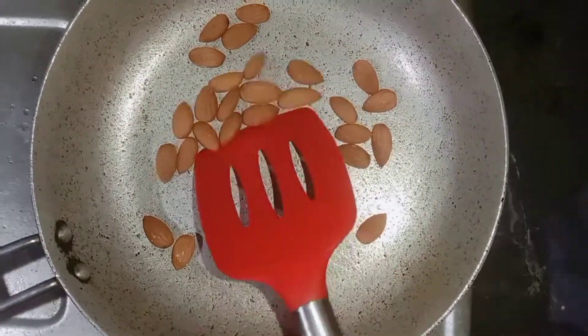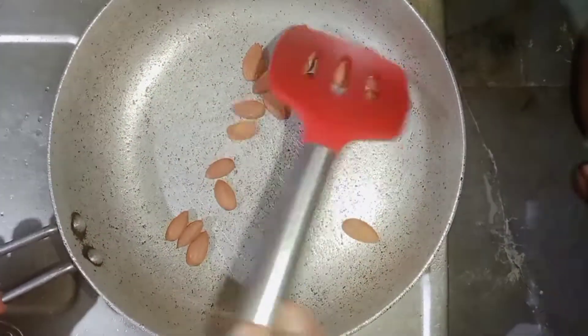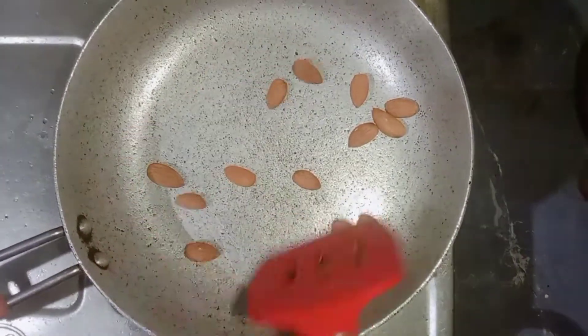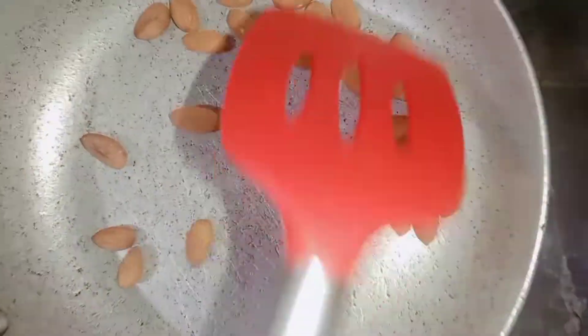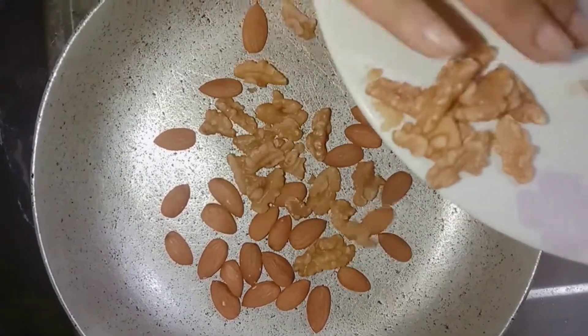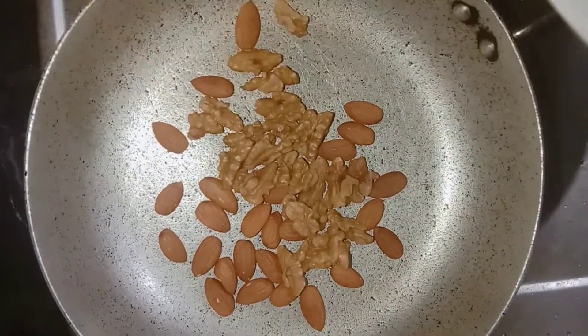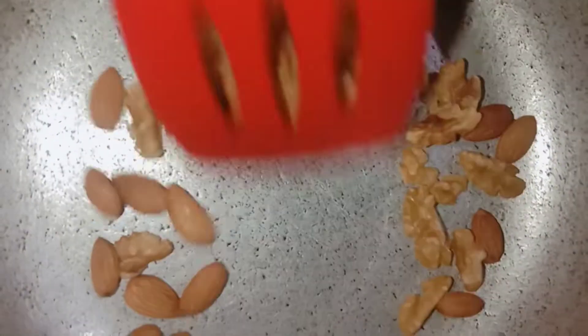We are going to make protein shakes you can find in the market or online. We are going to make the best protein shakes today.